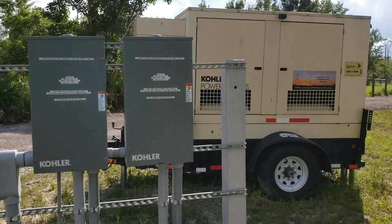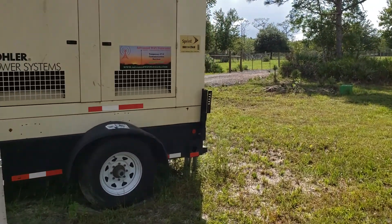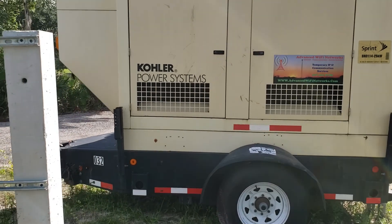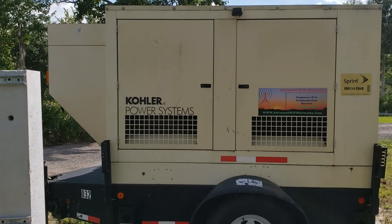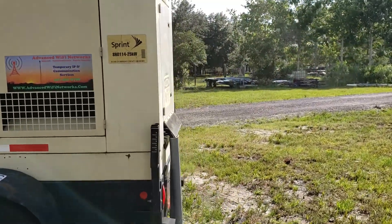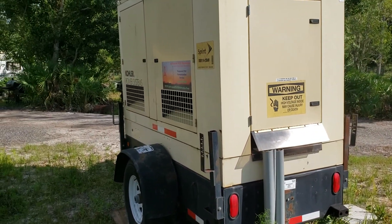So this is our new setup. The generator's been great. We've owned it for a little over two years now. It's got about 1,500 hours on it and no problems. I thought I'd just take some time and do a quick update for you guys. Appreciate you keeping up with me, and we should have a few more videos coming here shortly. Thanks.